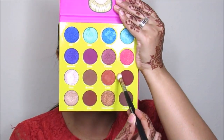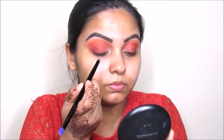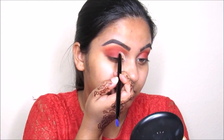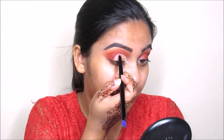Now I'm taking this Masquerade palette and going to take this maroon color, focusing it on my outer corner. Now I'm taking this star shape tape concealer and creating kind of a half cut crease look — but it's not going to be a full half cut crease. I just want to clear out my lid for the next color.